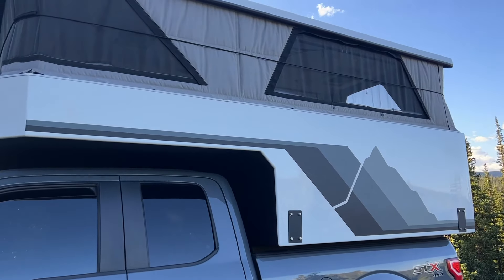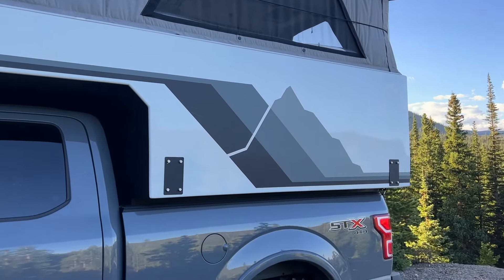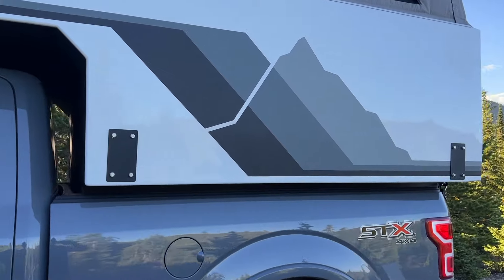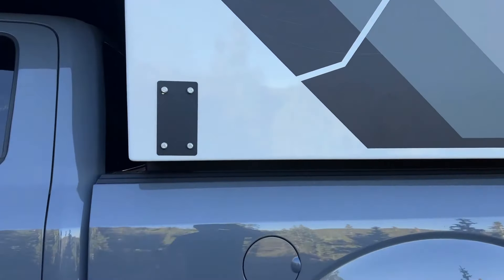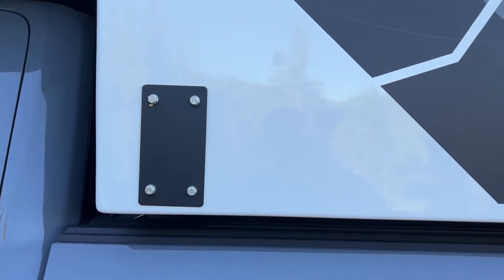I really do like this gray lineup. And then you can see on the side there are these metal panels. These actually come out very easily, and that's where you install the jacks if you need to remove the camper.